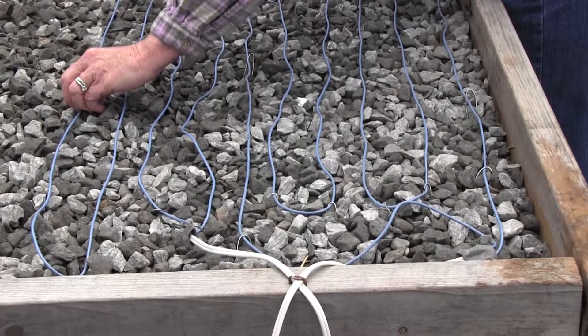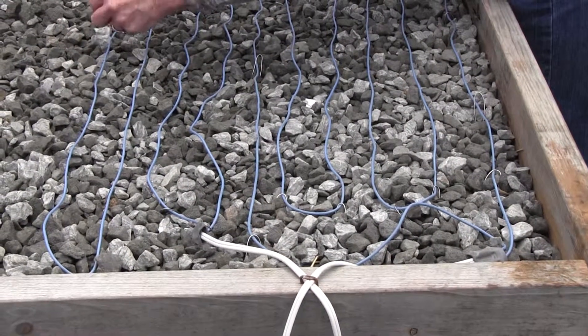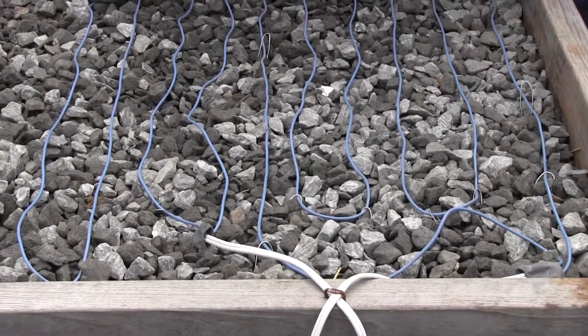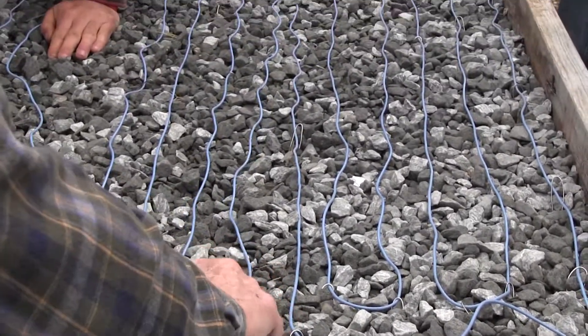Is it the same thing as the ones to keep your pipes? No, they don't go as high, because if they're at 40 degrees they're going to... The thermostats have a different setting. They're basically like this, but they have a lower temperature thermostat.